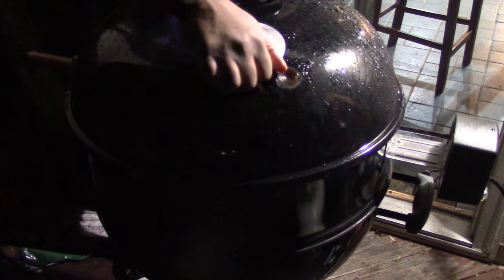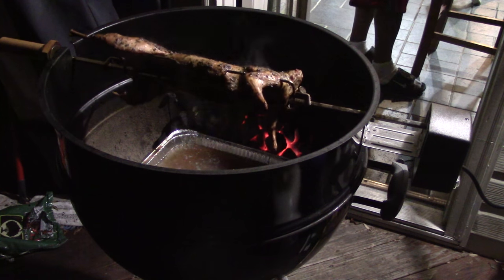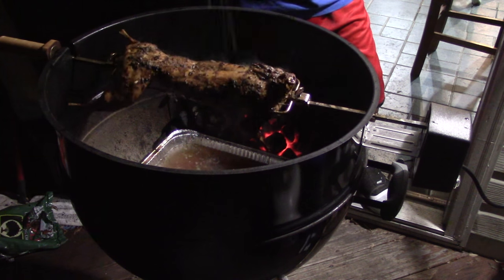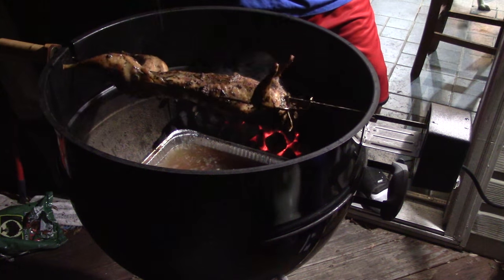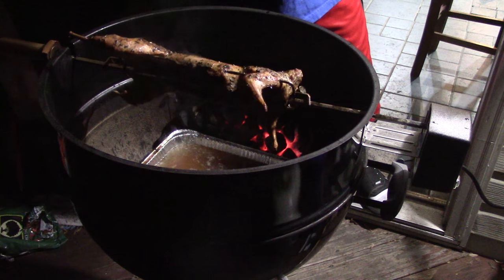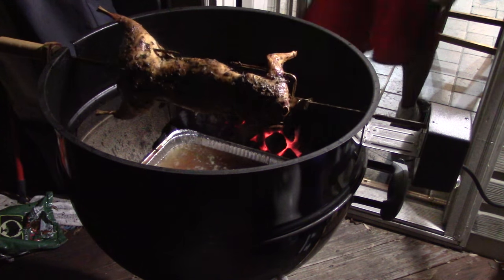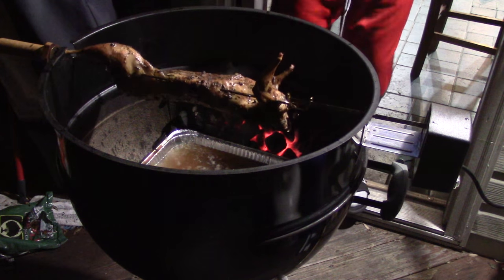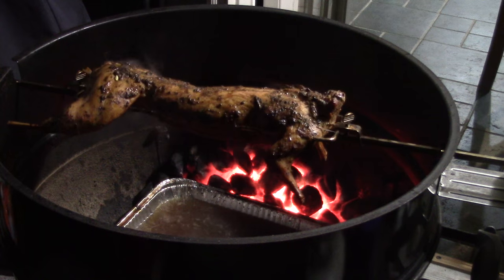We'll cover it up and let it get some smoke — we want that flame to die down. I'll check on it in a little while. We just put a little moisture on it with some soy sauce and a squeeze of lemon. She looks like she's coming on right — look at her, YouTube! Let's get the cover back on and check again in a minute.